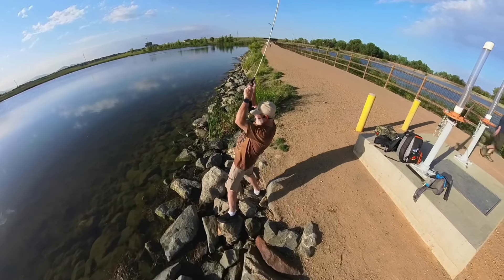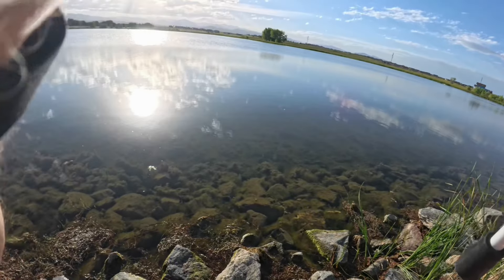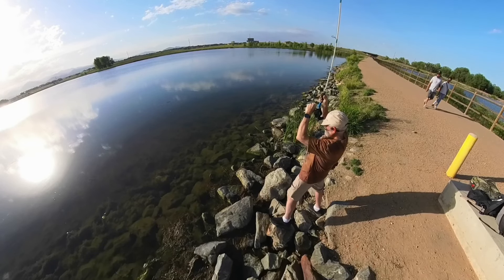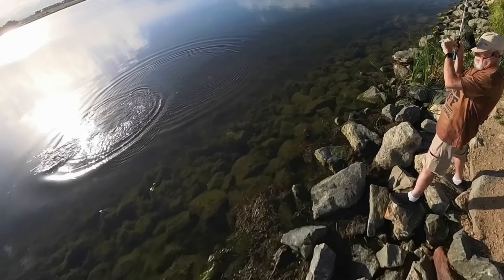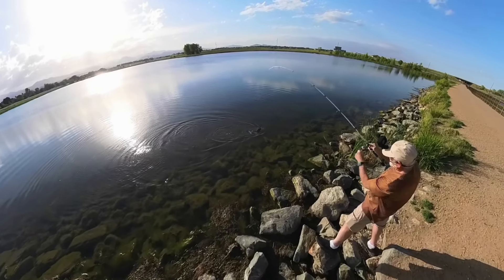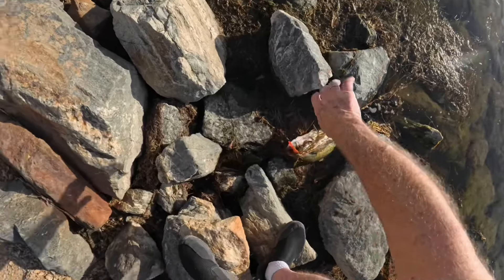There's one. Third cast, second fish — that feels like a good one. Come on, buddy. Third fish. My goodness. Third fish — that feels like a good one.